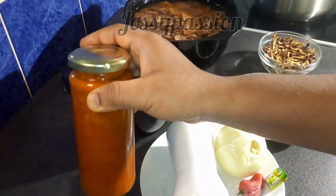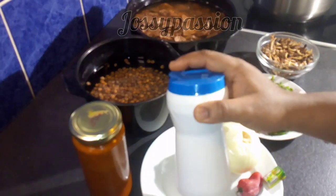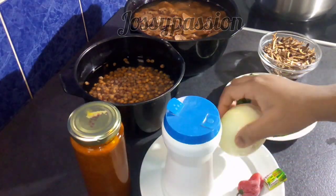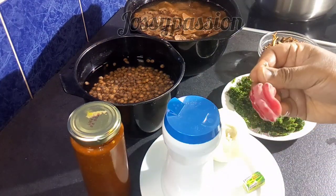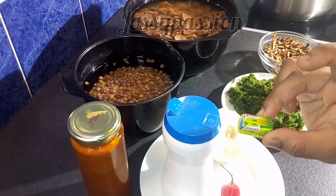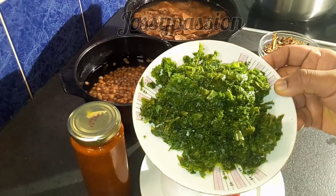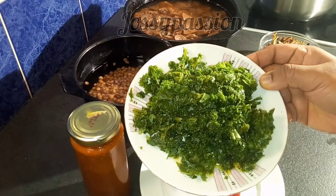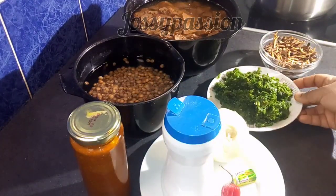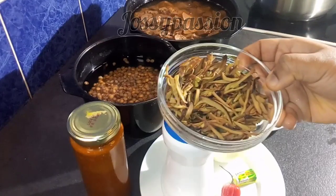I have my salt and I'll be adding some. Over here is my onion — if you have the pink or red onion, feel free to use it. I have habanero pepper — add as much pepper as you want. I have my seasoning cube, and I also have my vegetable: I'll be using kale leaf, which I brought out from my freezer overnight and kept in the fridge. You can use spinach or any other green vegetable. I also have my obaka oil bean.